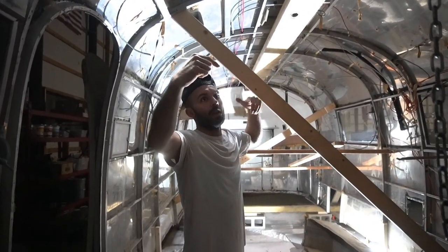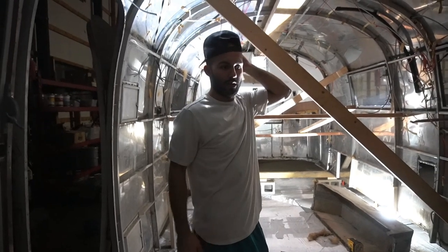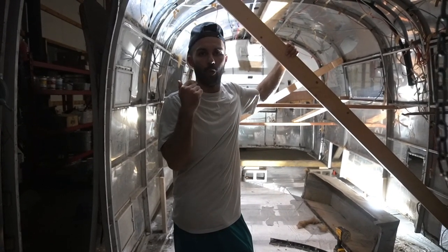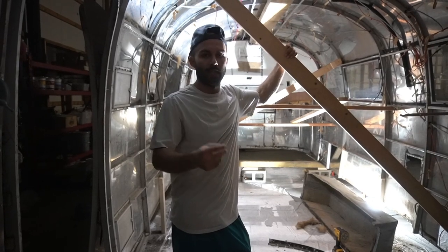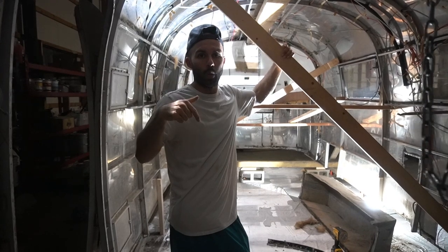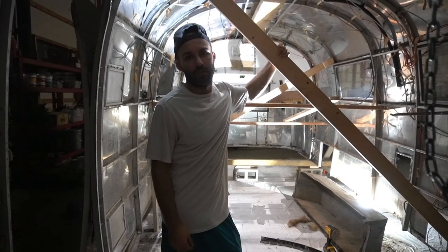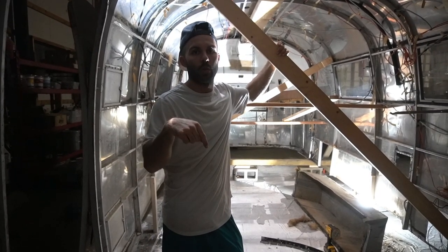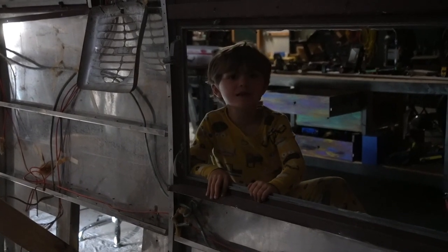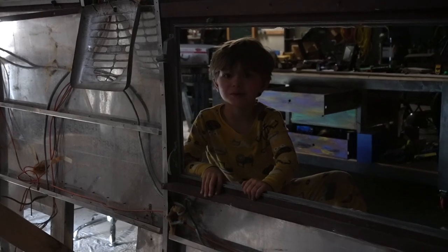I hope this helps you out if you're considering building a gantry. I will have a full detailed list of all the wood I used down below. If you have any questions, feel free to drop them in the comments below. Subscribe! See you later! While this is running, we should make more videos about the stuff we're building.